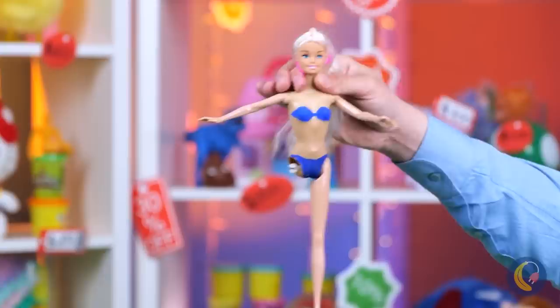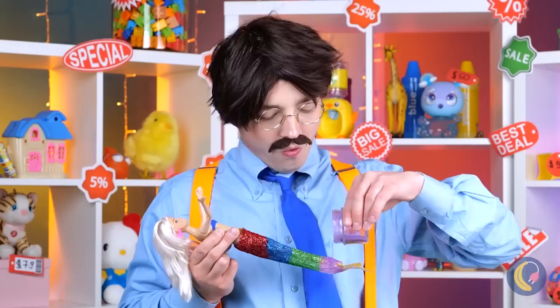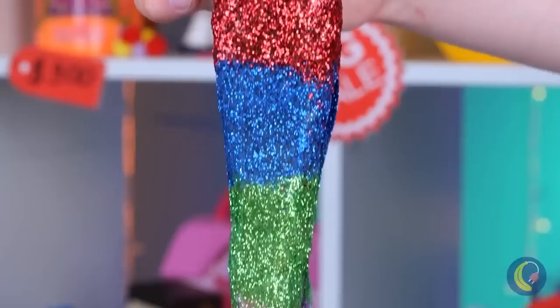Don't worry, you don't need legs to be a mermaid. Let's add extra glitter — I said extra glitter, keep it coming. What a transformation. Time for the unveiling. I guess toy making runs in the family.